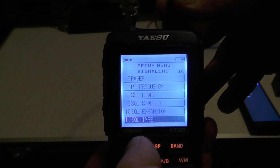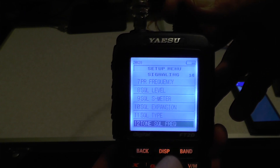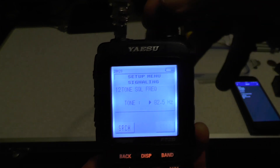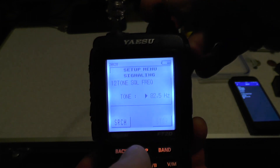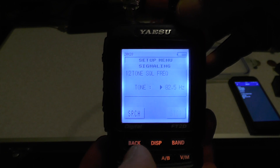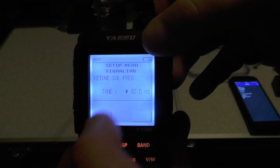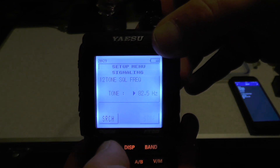Now go to number 12, Tone Squelch Frequency. Press DISP. I'm leaving it on 82.5 — you can use the dial at the top to scroll through. You can also press Search; when a signal comes through, that will pick up its tone on the screen. So if you don't know the tone of the repeater, just wait for it to receive and press Search. Press back.